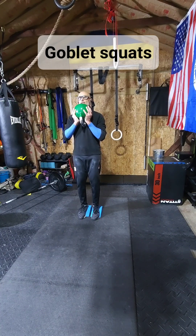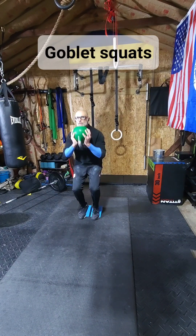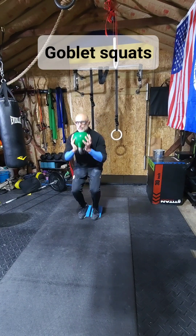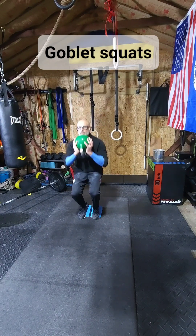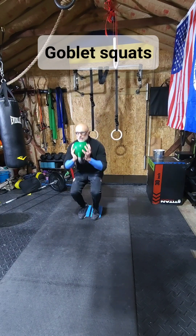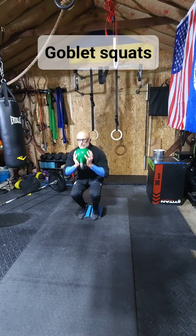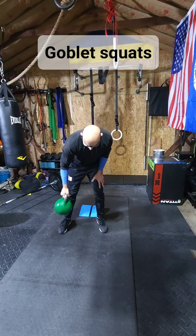From here you go straight down, all the way down, all the way up — squeeze at the top. Continue going down and up, maintaining control throughout the movement.